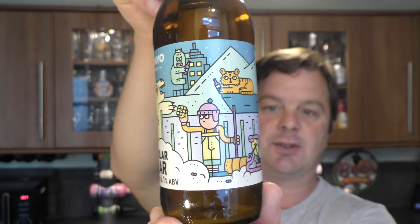There's a look at the label. I like the artwork on the label, I really do.